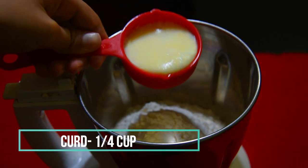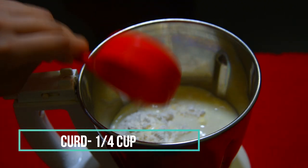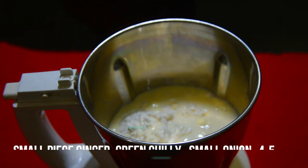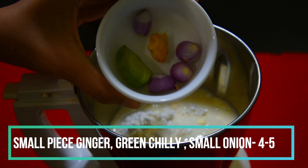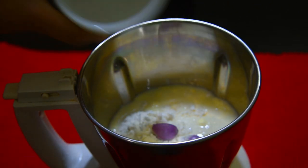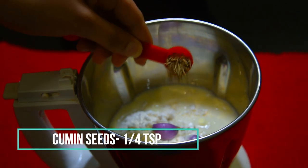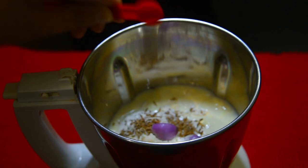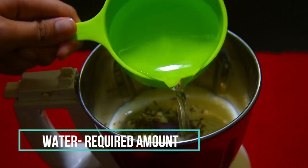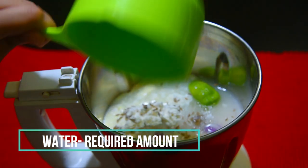Add one-fourth cup of curd. The measurements of all ingredients will be listed in the description box both in cups and in grams, so don't forget to check that out. Then into the blender add a small piece of ginger, a green chili, and small onions — four of them. My green chili is a little bit too spicy so I've added only one; you can add two if you like. Also add one-fourth teaspoon of cumin seeds and water — the required amount. You can add a little bit first and then add more.